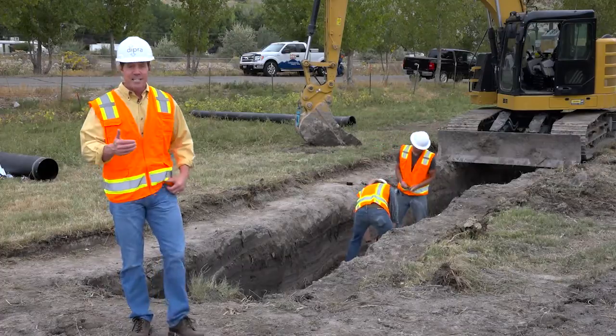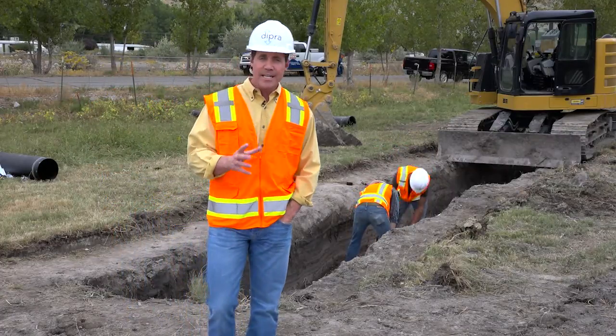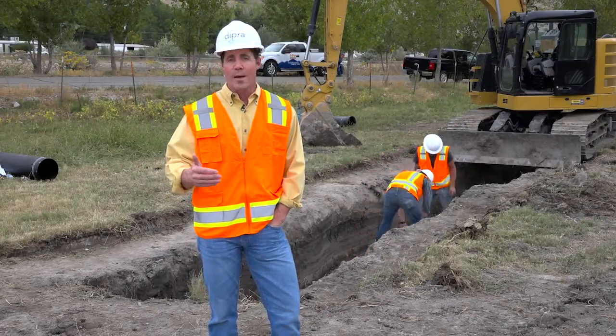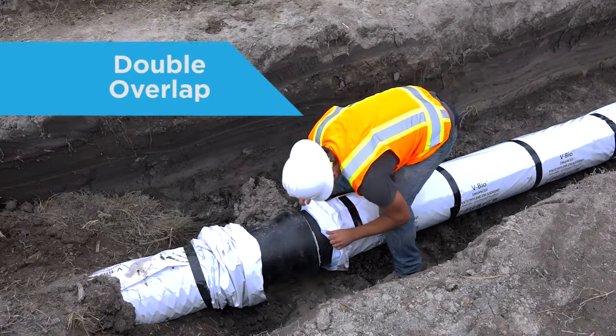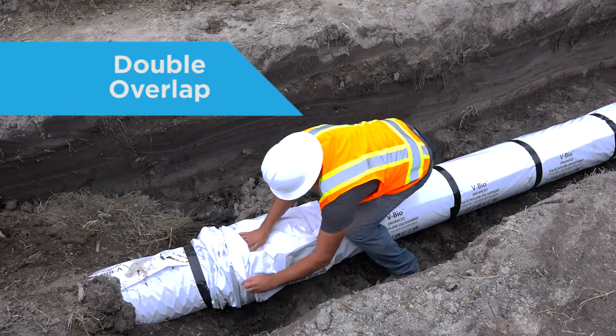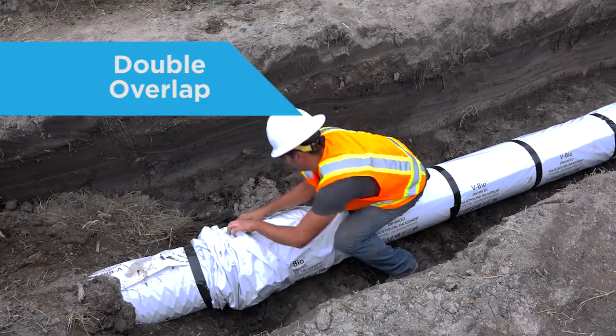While modified method A is preferred, the traditional method A is still used. The main difference between method A and modified method A is in the overlap at each joint. In method A, there's a double overlap with the extended tube length from one pipe being overlapped with the extended tube length from the previous pipe.